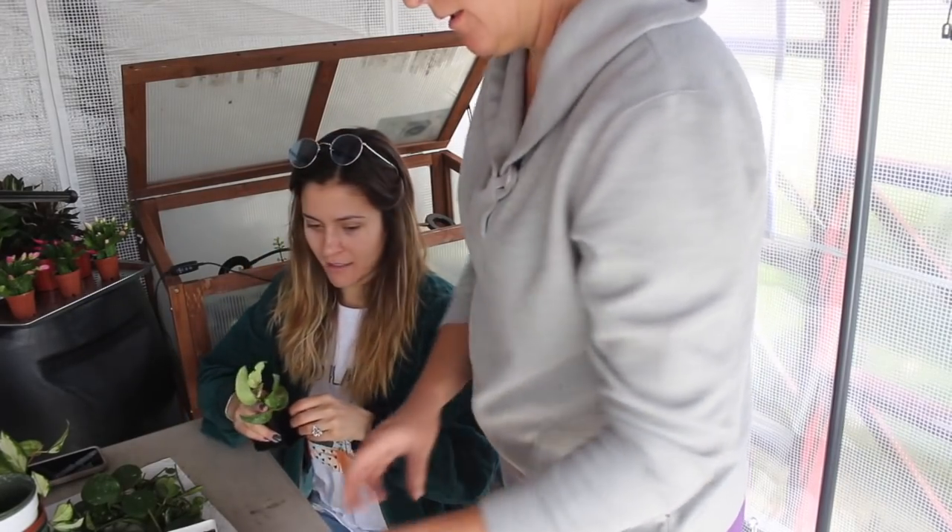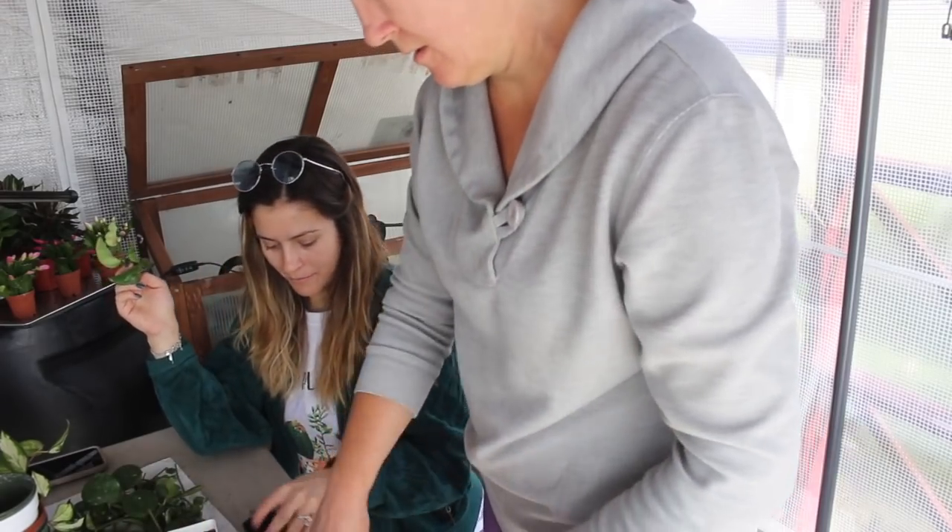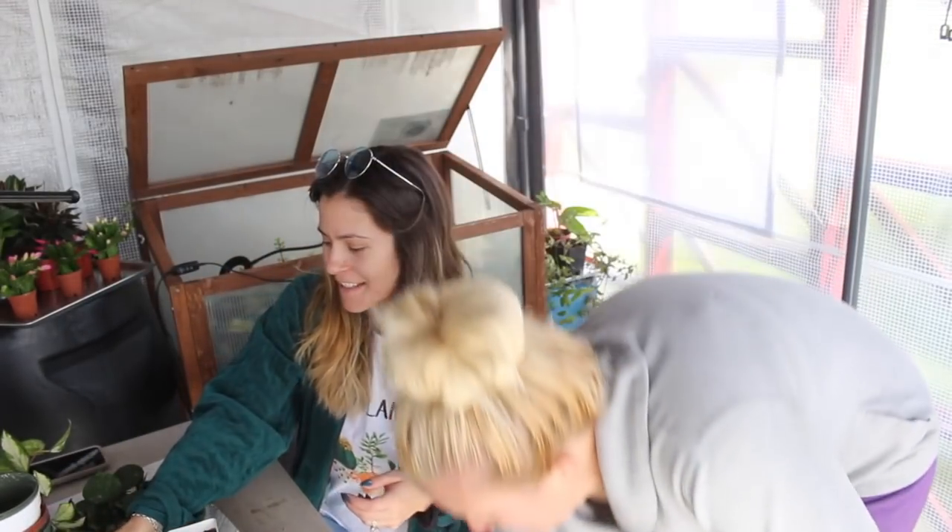We don't have nearly enough pots. Yeah, you took a lot more cuttings than I thought, Mom. This is fun! I know — our little she shed greenhouse.